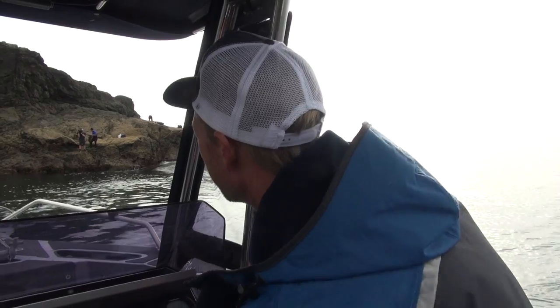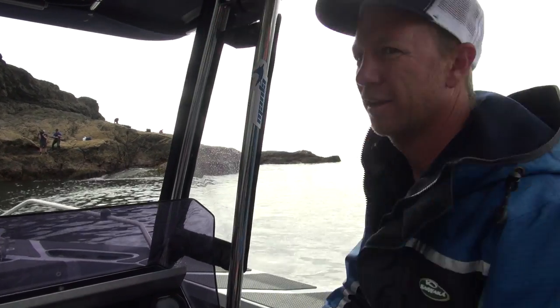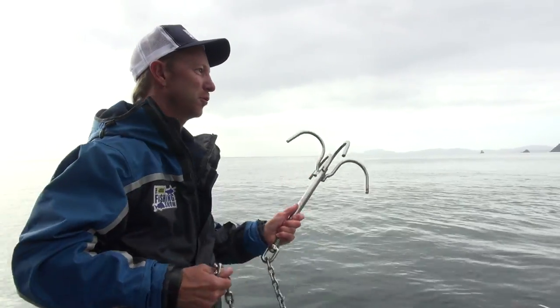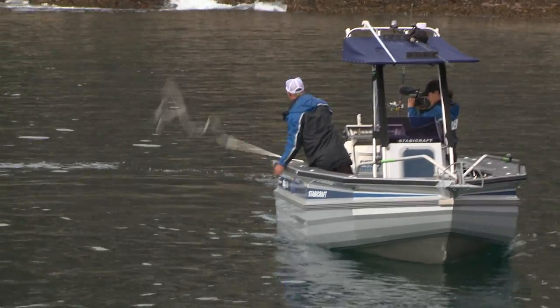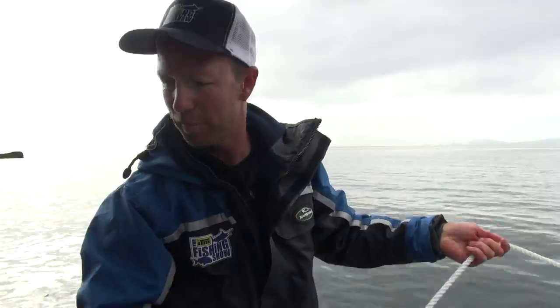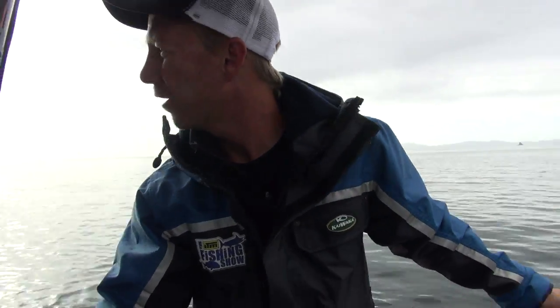With our gear now safely loaded up on the rocks, it's time for me to get on the rocks. But of course we don't want the boat smashing against the rocks, so we use what's called a back anchoring system, where we throw out a grapnel anchor as we're idling in. The idea is we get a grip on the bottom, and then we can unload out over the front.